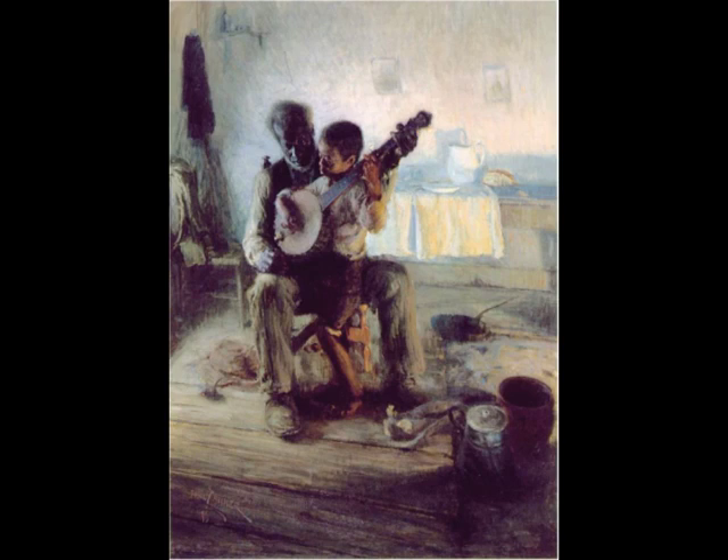You see, here you have this grandfather — might even be a father, but it looks more like a grandfather — teaching the grandson how to play the banjo. And I love this story because when you're looking at it, it's just very warming. It's about passing on a culture, passing on knowledge, cultivating the soul and the mind of the next generation.